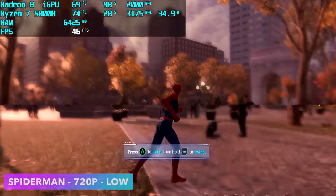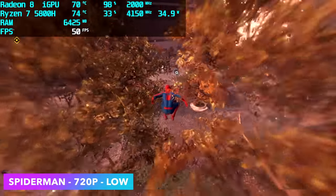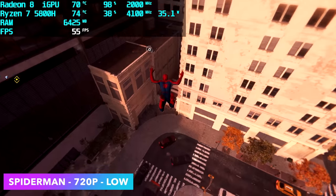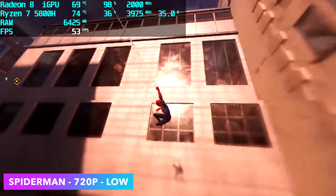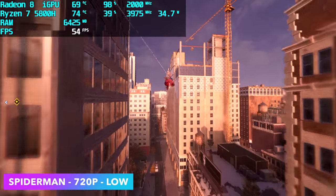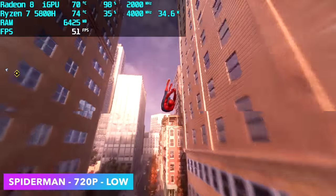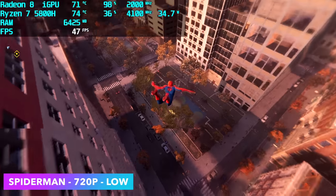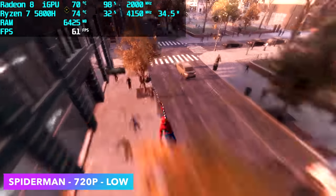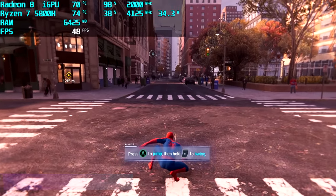Next, Spider-Man Remastered at 720p low with FSR set to performance. It's actually doing better than Cyberpunk, but again not quite at 60fps. Another one that would perform really well at 900p low settings locked at 30. It will reach 60fps indoors, but since most of the time I'm web-swinging outdoors, I wanted to test it in an open outdoor area.